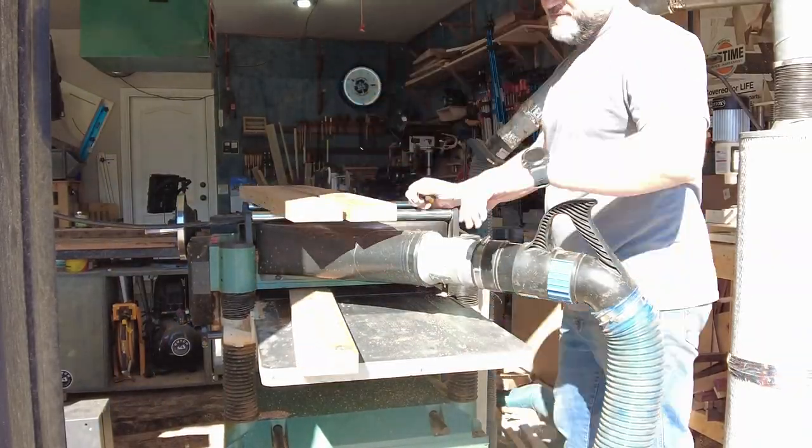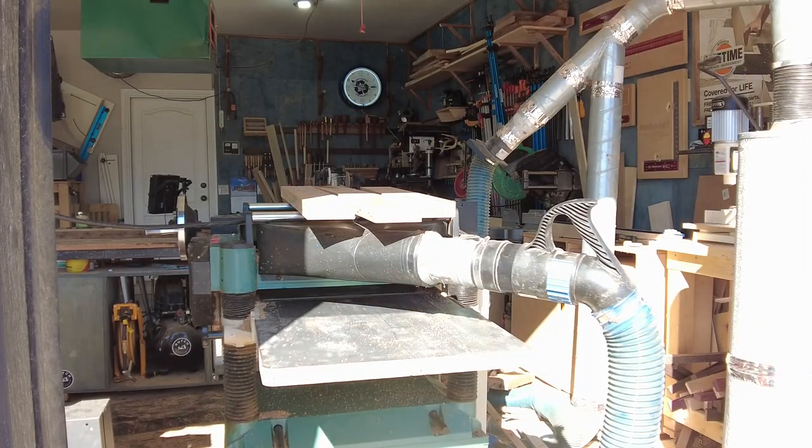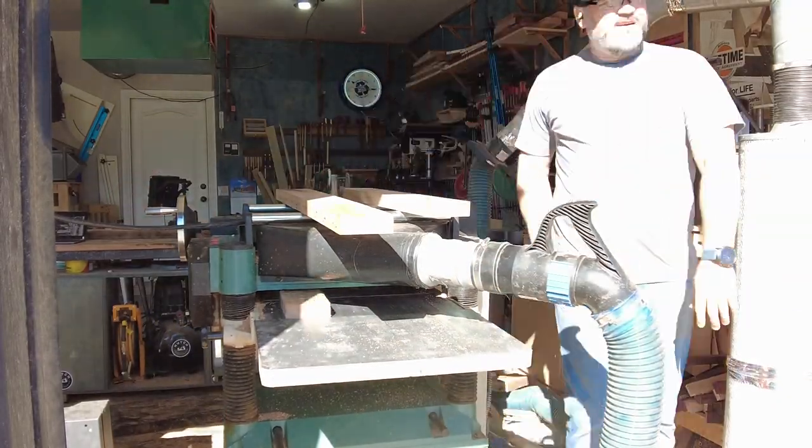These barn trusses started out as eight-quarter material, which means two inches thick. After I jointed and planed everything down, I was left with about an inch and three-eighths, just from eliminating all the warp in the wood.